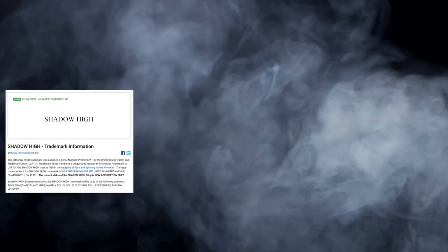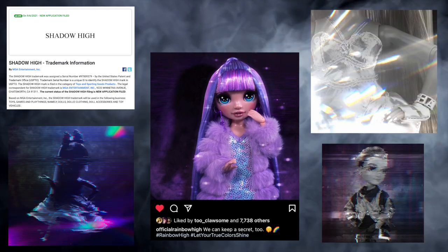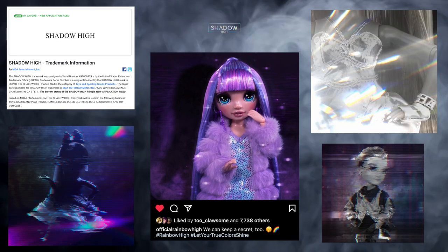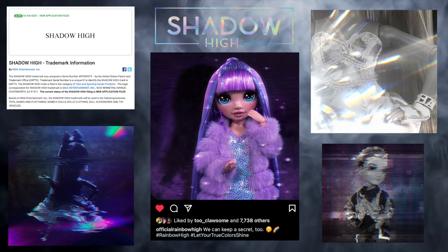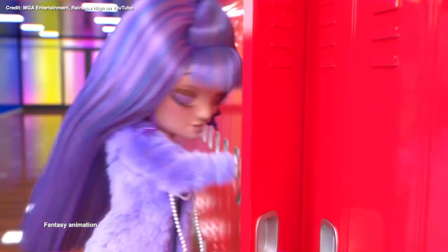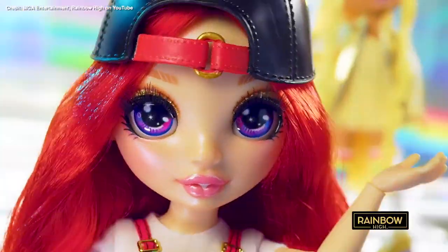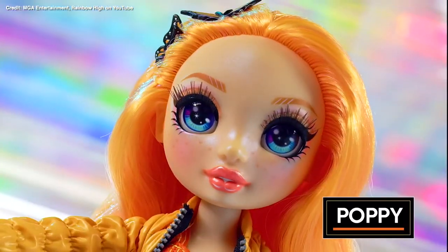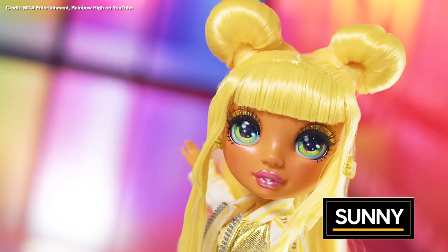We've seen the mysterious trademarks, the speculation, and the teasers, but the time has officially come to discuss Shadow High in real life. Shadow High is a new line of dolls from MGA Entertainment, the creators of Rainbow High and LOL Surprise. Set in the same world as Rainbow High, Shadow High is a rival fine arts school just across the street.